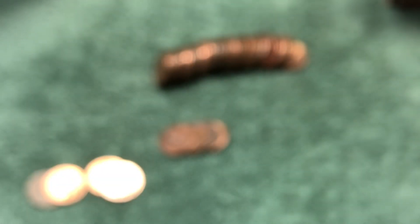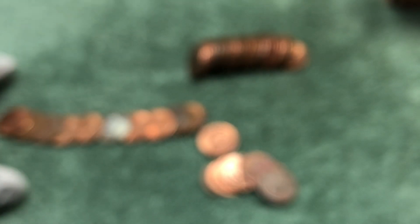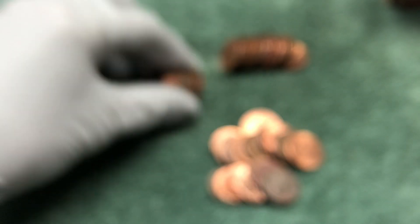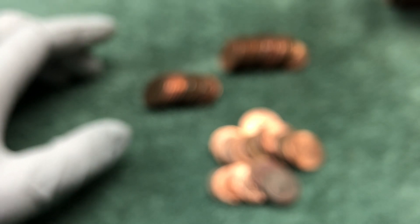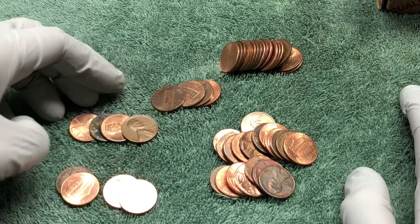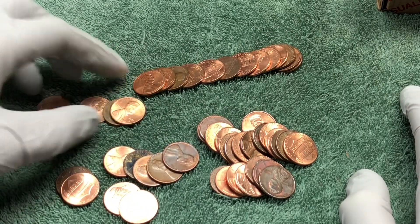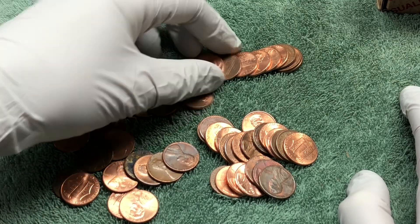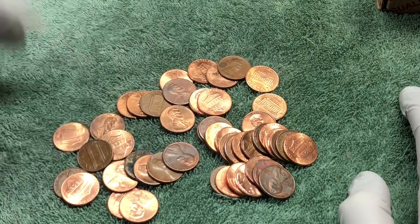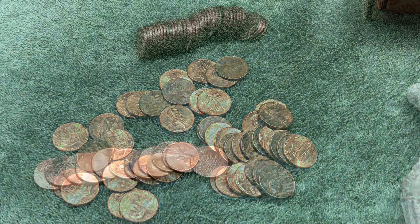Two wheat pennies in the same roll — let's see if there are any other ones in here. That would be great. We checked through the rest of the roll — nope, but we got two out of that roll which is awesome. Hopefully more to come.